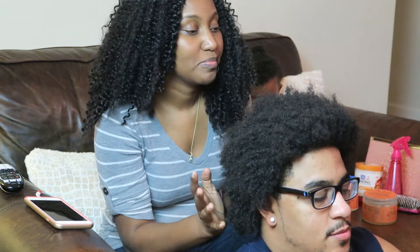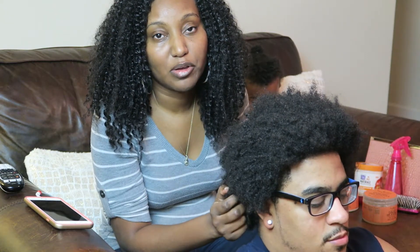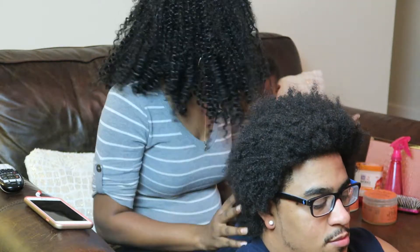Hey guys, so today we are going to show you Jordy's curly hair routine. We usually do this as soon as he gets out of the shower, but we didn't have time to show that last time I did it, so we're going to show you today.